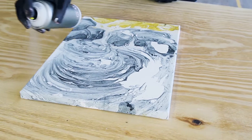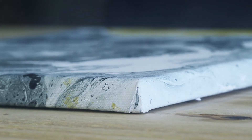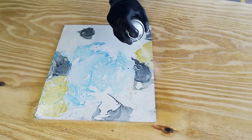Best results can be achieved at temperatures between positive 10 to 20 degrees Celsius. Can be applied on nitro combi or acrylic lacquers. Apply Montana Varnish Spray at a distance of 15 to 20 centimeters from the surface.